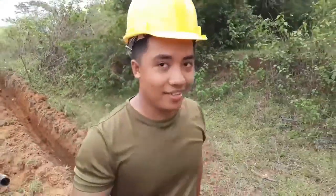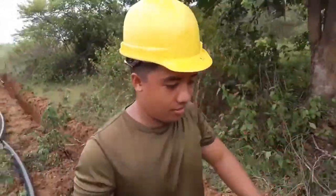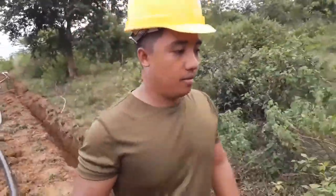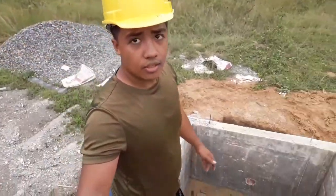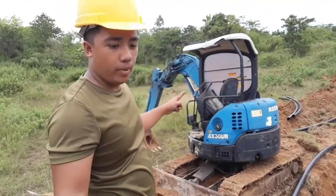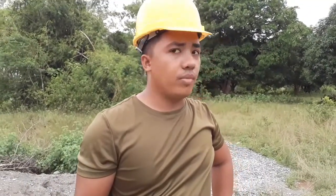So laborer muna tayo ngayon — helmet para sa mga laborer kulay yellow, pag supervisor engineer white. Pero kaya laborer muna tayo. And we're here — Tank 3. Dito tayo sa Tank 3 guys. Ayan yung bakaw na nagbabakaw — wala yung operator niya, absent. Kaya medyo stop muna yung hukay-hukay. Init, tapos nagbabadya po yung ulan.